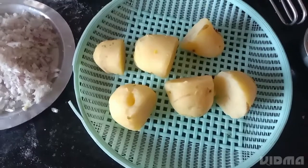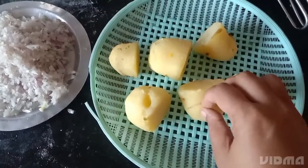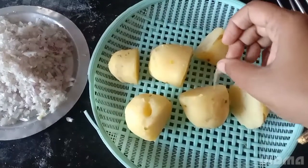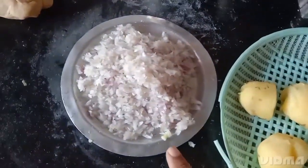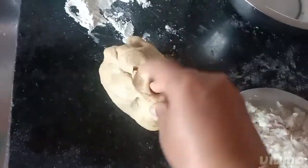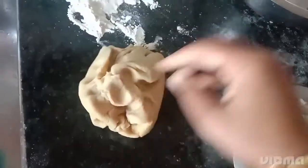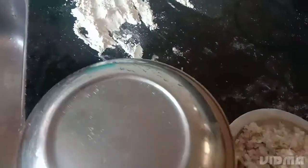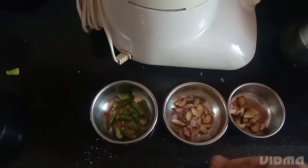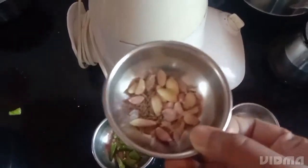For that we must be prepared with the boiled potatoes and I have peeled all the skin of it. Then I have taken chopped onions and I have kneaded the wheat flour. We must keep it closed for 10 minutes.